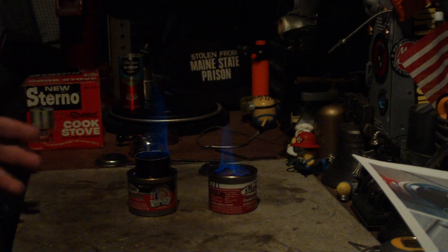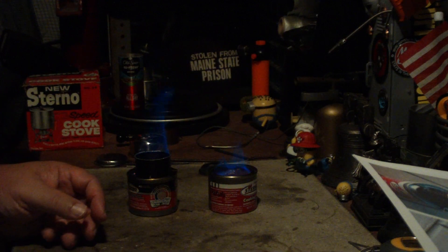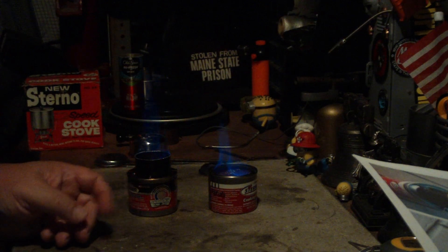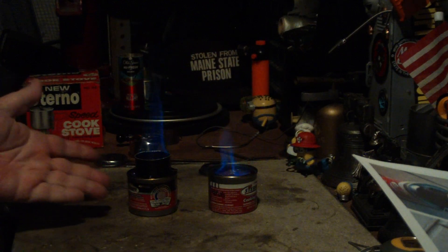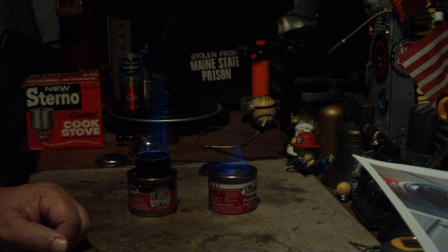I thank Steve from Firebox Stove for showing us that you can use sterno in his stove. Thank you for watching. I look forward to your input, questions, remarks, and helpful suggestions. And as always, watch for my buddy Max. Bye now.